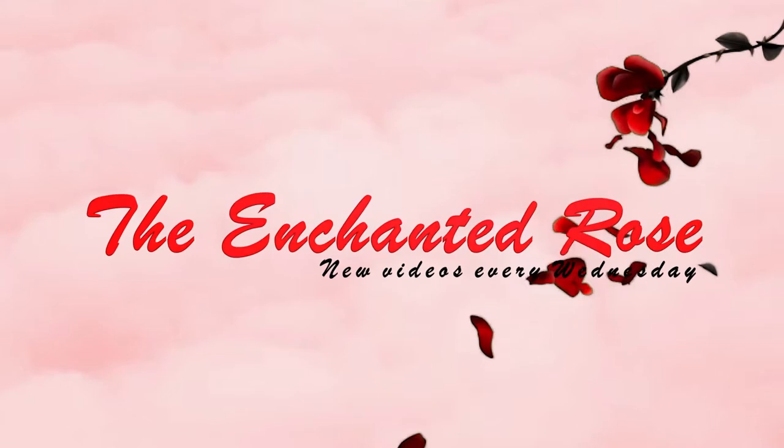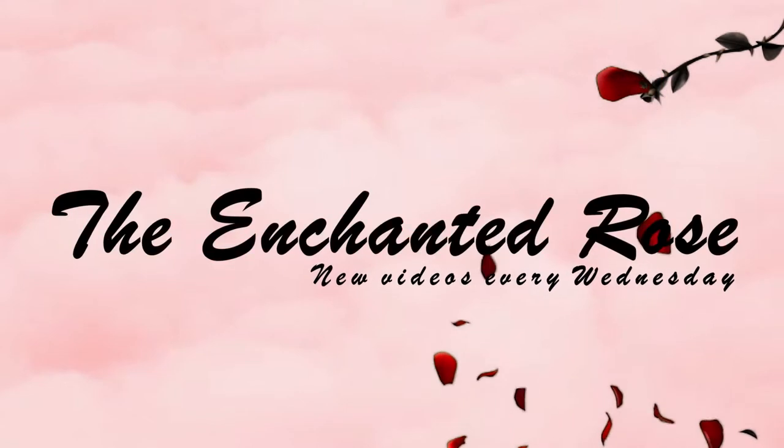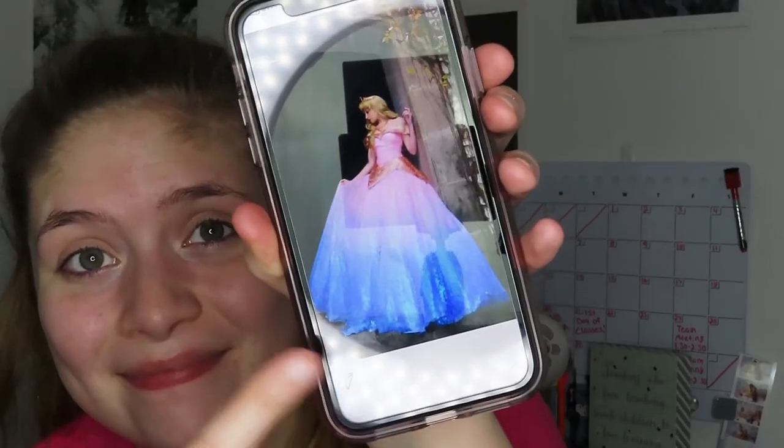So if you guys are interested in seeing how I created this ombre cut crease makeup look, then keep on watching. Alrighty guys, so we are going to start off with the eyes today for this Sleeping Beauty cut crease makeup look ombre effect. First I'm going to start off by priming my eyelids with some concealer.